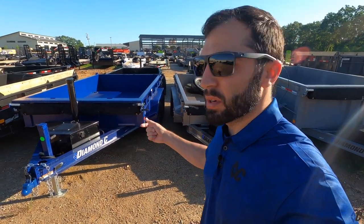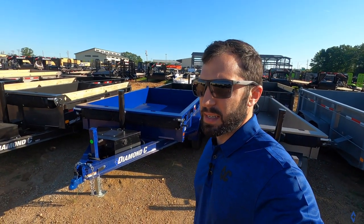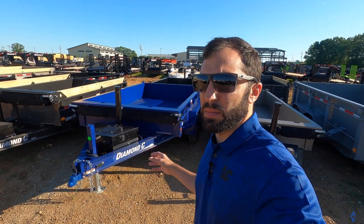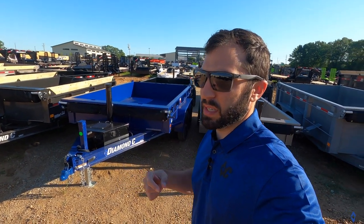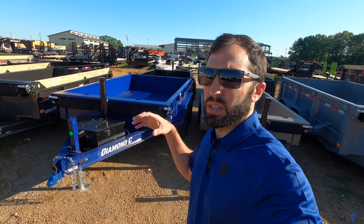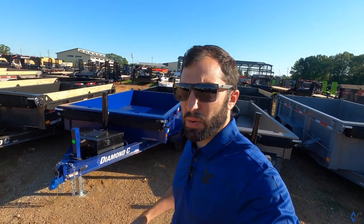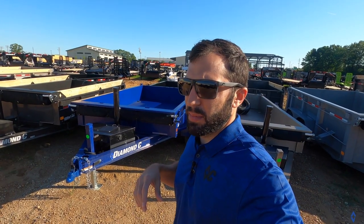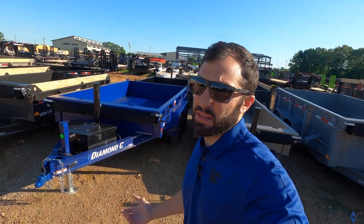Up from the GDT, we'll go to the MDT, which is the 10,000-pound version of this trailer. It's very similar but has 6,000-pound axles under it. From there, we're going to show you a few options on these small dumps — like some tall sides, some board brackets on top, maybe a 12K jack. We'll take a look around and see what we can find.